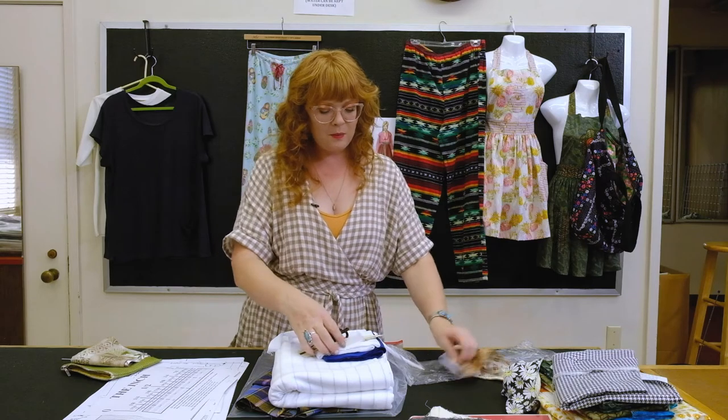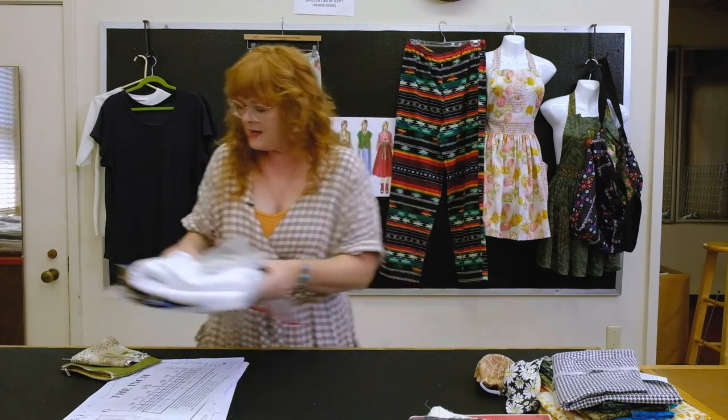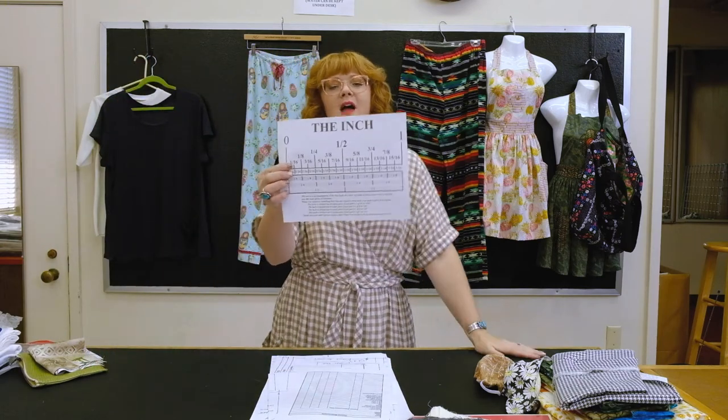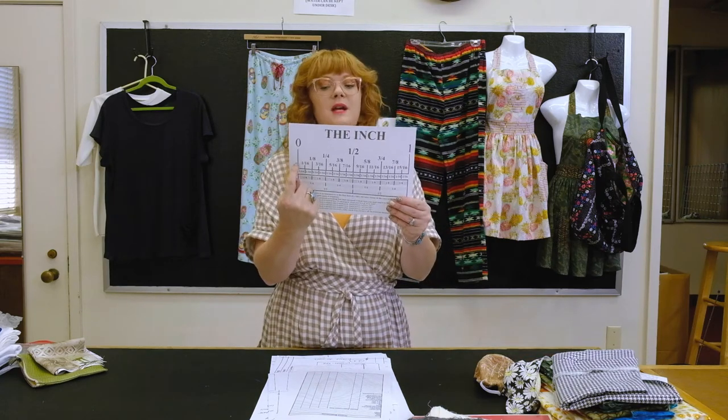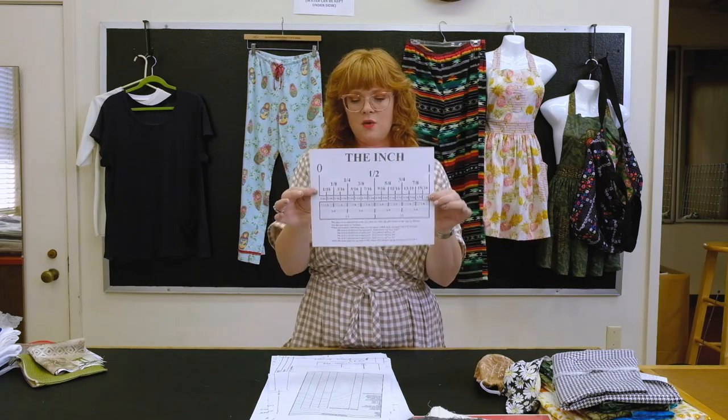Next I want to talk about the handouts in your kit. First, we have the inch guide — a very close-up view of what an inch looks like, breaking it all the way down to a sixteenth of an inch. In this class we deal with a lot of measurements since all of our bodies are different shapes and sizes, so understanding measurements and fractions is really important. We've created a ruler quiz for you to see where you're at with your ruler-reading skills.